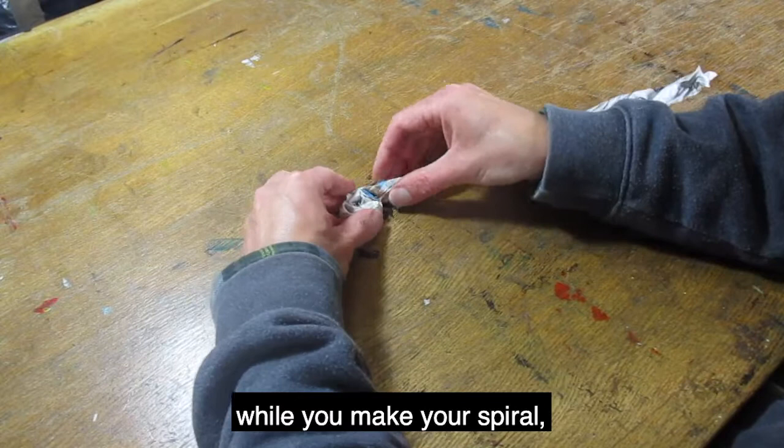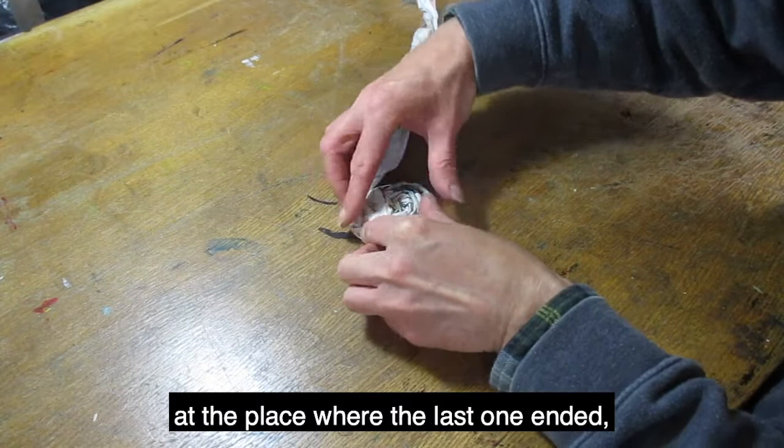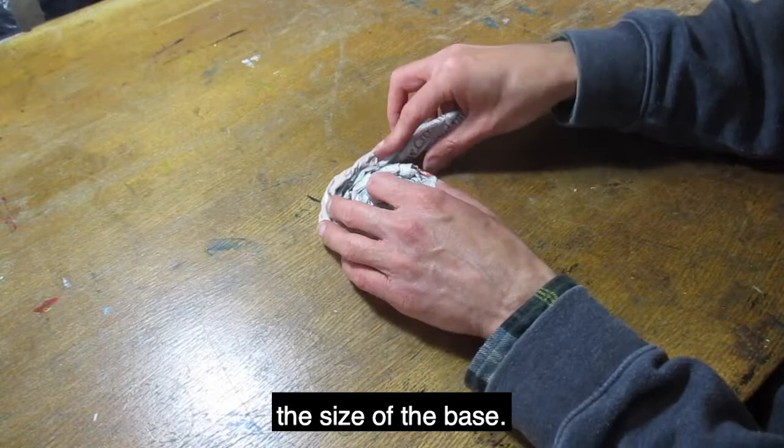When you get to the end of your first paper coil, tape the end to the rest of the paper. Tape your next coil of paper at the place where the last one ended, and keep going until you're happy with the size of the base.